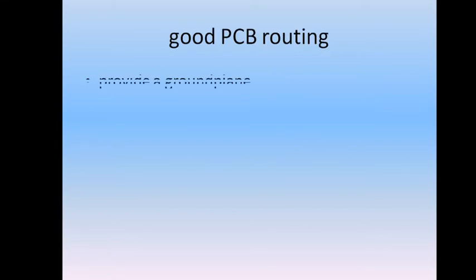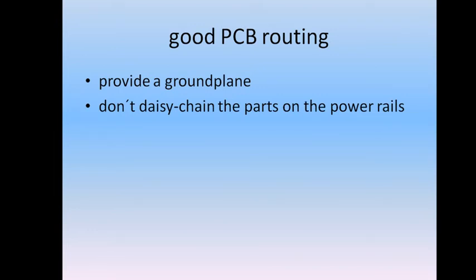The next thing is the PCB routing. As you are handling an RF device with high frequencies, provide a very good ground plane — that means a solid, uninterrupted layer on your PCB tied to ground. Also, don't daisy-chain any parts on the power rails, as voltage drops can cause misfunctions that are really nasty to troubleshoot. Better provide individual power tracks to each load to avoid that.